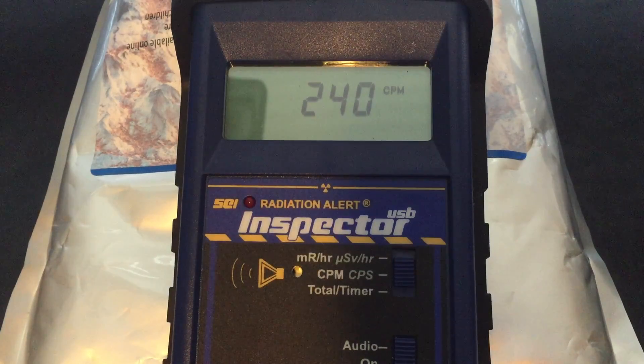Here's Mr. Potassium Chloride again. I mentioned before that the Inspector USB would get well over 100 counts per minute with the potassium chloride, because of the much more sensitive pancake detector in it. I'll actually show you the detector in a minute. There's no sources around — this is just the potassium chloride.